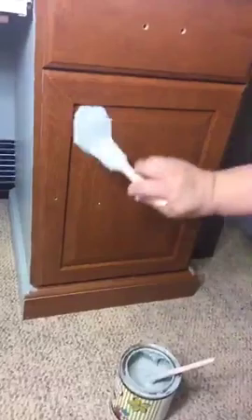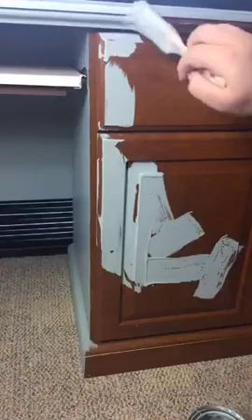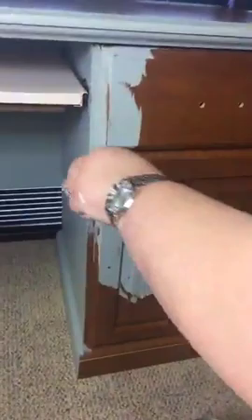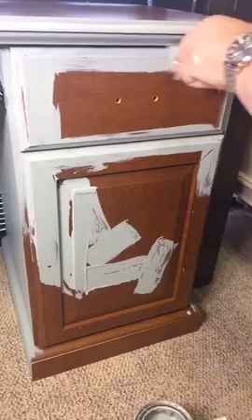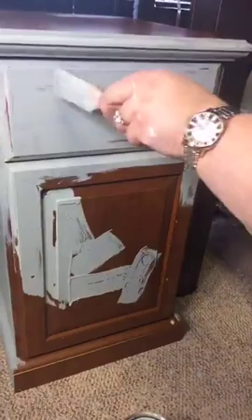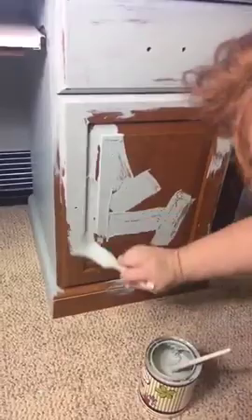Once you've prepped, you're ready to slap the paint on. I like to put a good amount of paint on so I don't have to keep dipping — I can just spread around what I've got. I did the keyboard tray already. We're going to do the top a different color too, so I'm just putting the first coat on. Whoops — we got some on the carpet; we should have used a tarp.